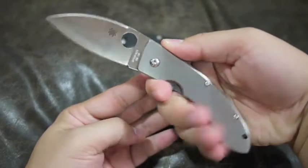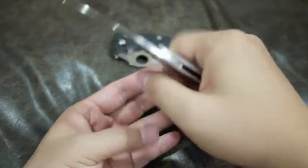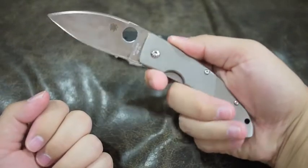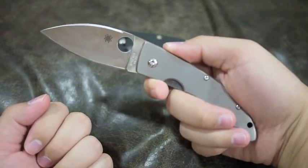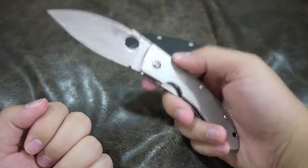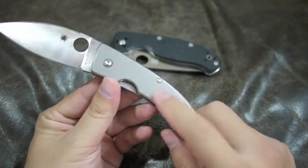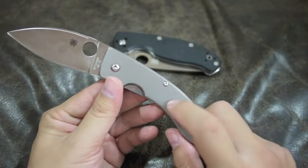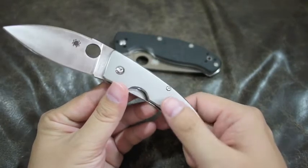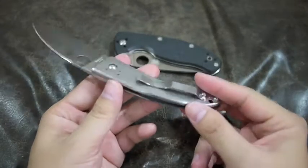The knife feels really nice in the hand — really, really nice because of its lightweight and thinness. It's very thin. I think this is my second favorite EDC from Spyderco, the first being the Sage II which is titanium also. The texture of this handle is extremely smooth. It's one of the smoothest titanium handles that I have handled.